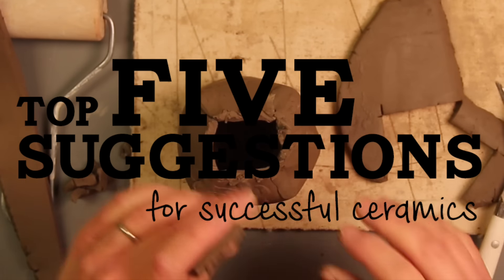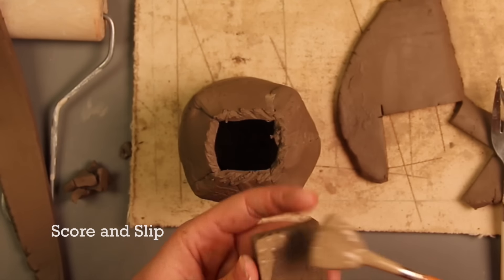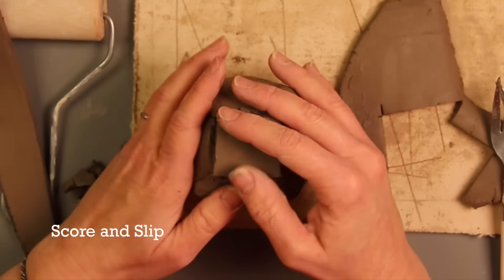Welcome to Amoco and our top five suggestions for successful ceramic projects. 1. Always score and slip when joining two pieces of clay.